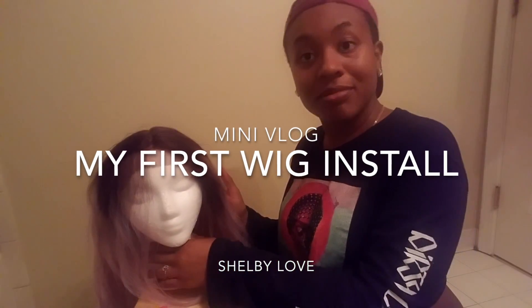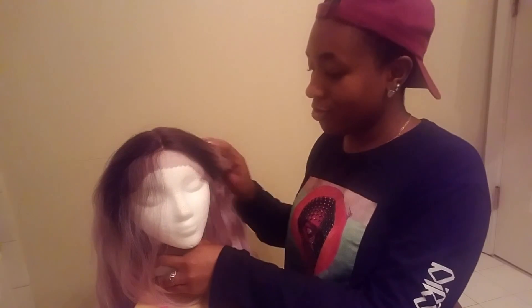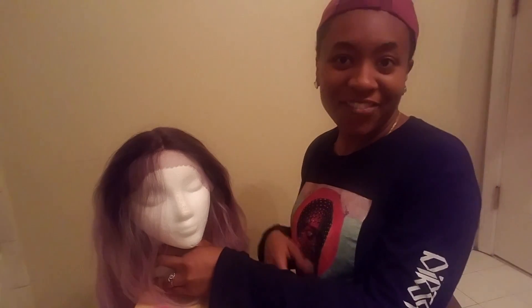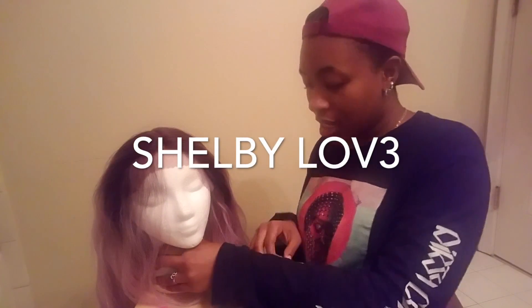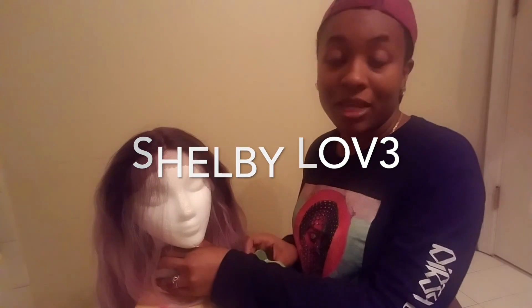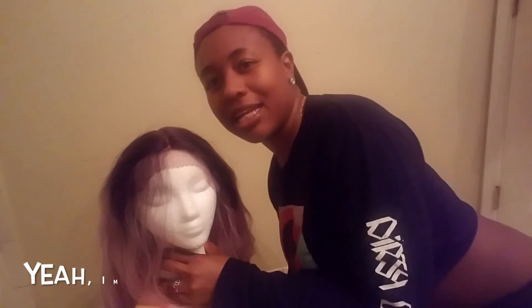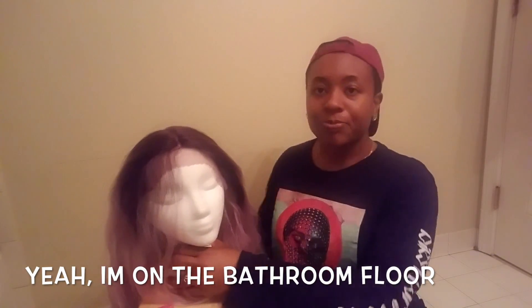I have never filmed a YouTube... not YouTube — I have filmed YouTube videos. You can see on my YouTube too. But I have never done a wig install before, nor have I ever created my own base or even really enhanced a wig. So today is going to be my first time, so bear with me.